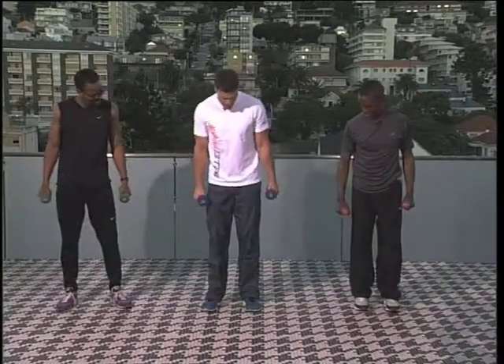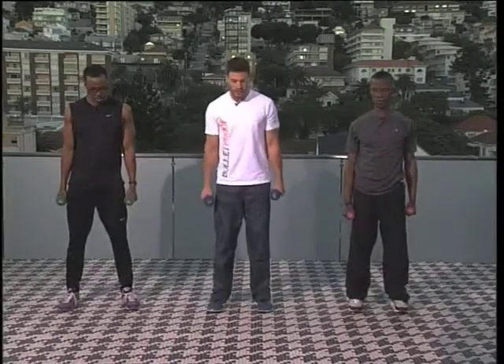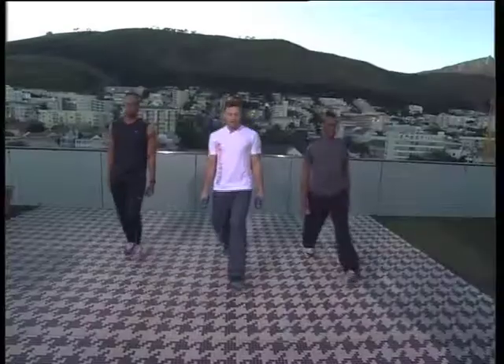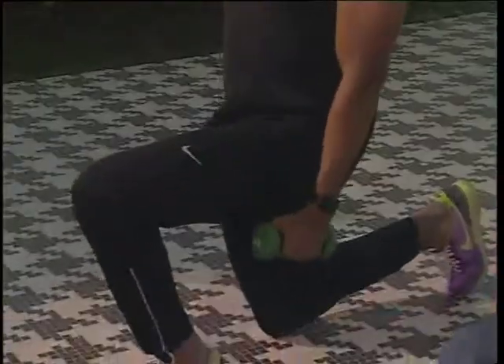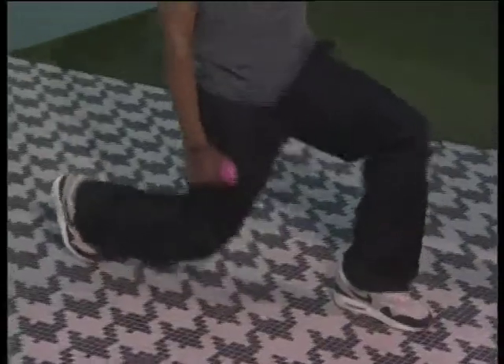Okay guys, next one. Weight to your side, feet just outside shoulder-width apart. Now we're going to take a nice big step forward and go into a lunge, then bring it right back. Head up, alternating to the other side. That really burns the glutes maximus - it's taking care of the curve, glutes of steel. You want to take a nice big step forward and almost drop your knee like you're squashing a bug onto the ground.